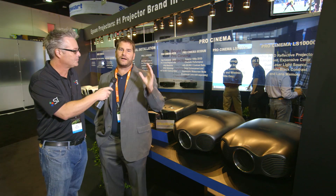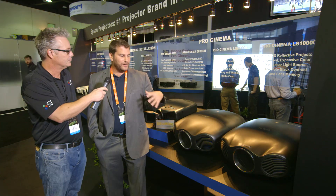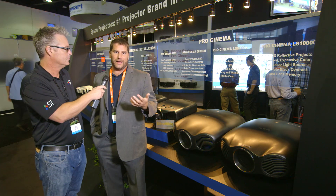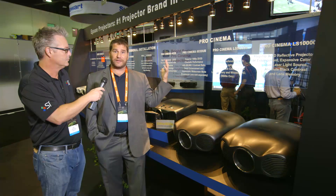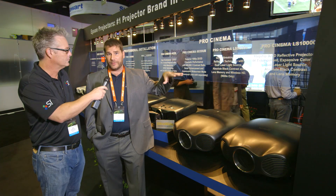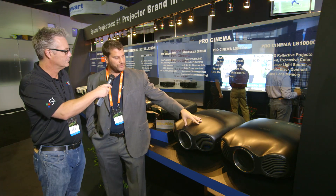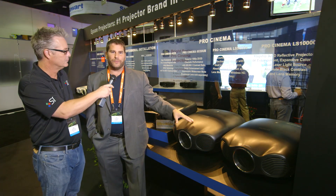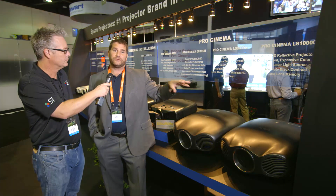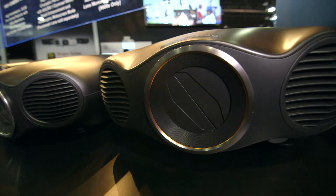It's an amazing accomplishment. It's taken frankly a number of years to accomplish this. We've been producing 3LCD reflective technology. We're the makers of 3LCD technology — three-chip, three-LCD. But most of our projectors are transmissive. These are the first reflective technology projectors we've come out with — liquid crystal on quartz, a little different from the liquid crystal on silicon projectors that other manufacturers have.